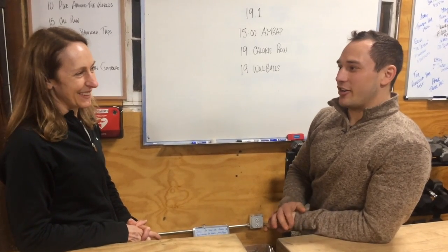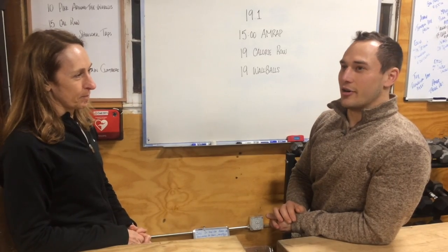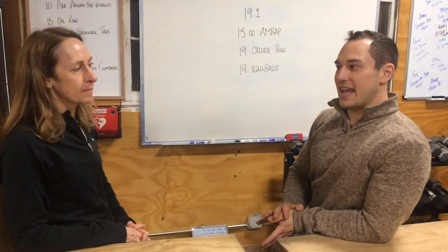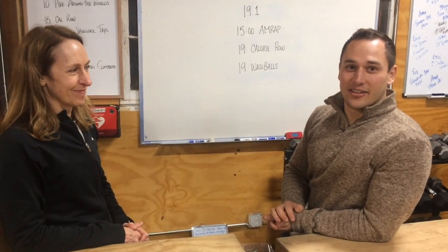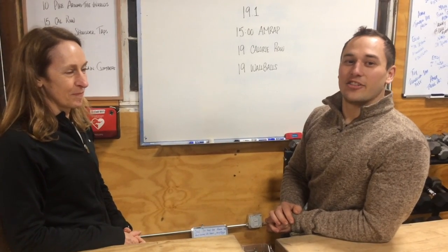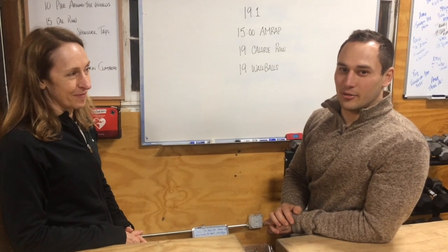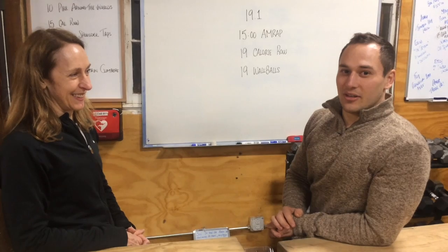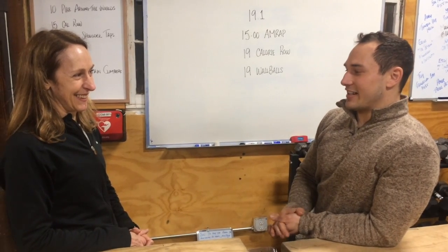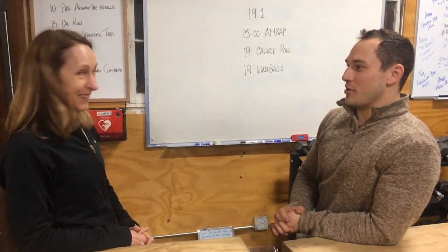We tested this out earlier. Lisa, who was on the taller side, rowed 19 calories in about a minute 10. And Amy tested this out as well, and it took her a minute 19 on the rower for those 19 calories. So how long is it going to take to do 19 wall balls?